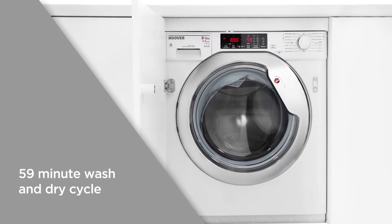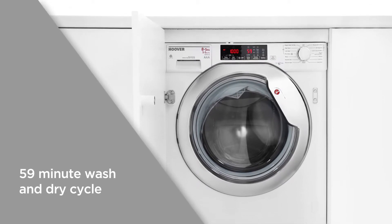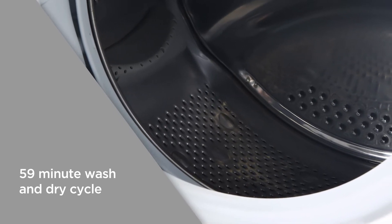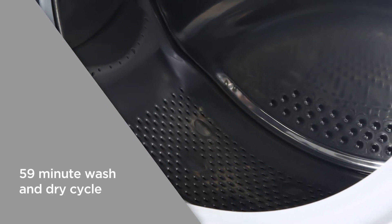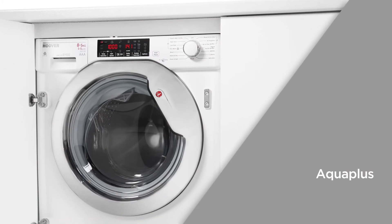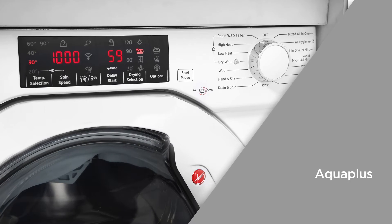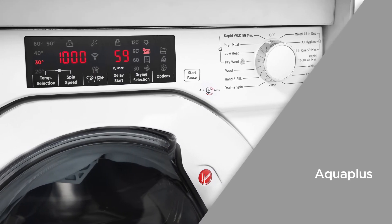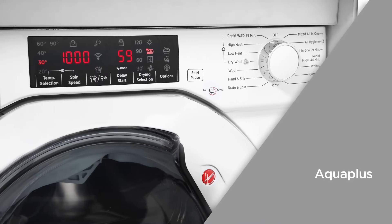Each cycle produces an effective and efficient wash. With the 59-minute wash and dry cycle, you can get all your clothes thoroughly cleaned and ready to wear quickly — great for busy people who need their clothes washed and dried in under an hour. With Aqua Plus, a large quantity of water continuously fills and empties the drum to rinse your clothes properly.